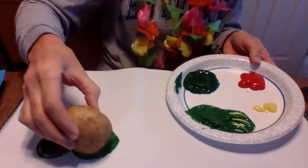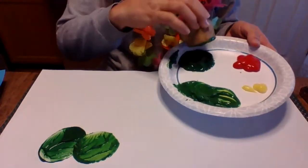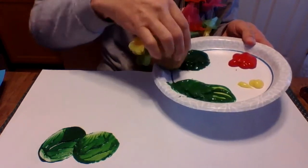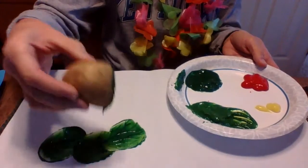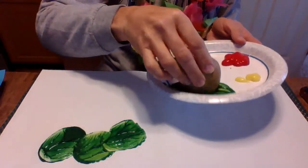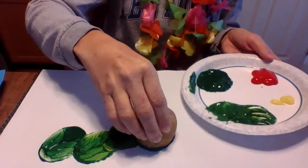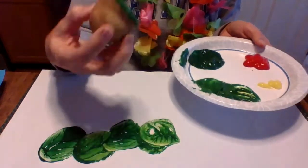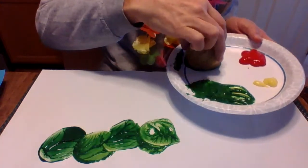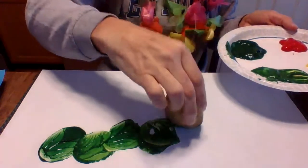We're gonna make him go up and down, not in a straight line, because caterpillars are kind of wavy, aren't they? That's the lighter green — see he's kind of going up and down. We're gonna make five green circles. If it's not all going, spin your potato around a little bit, and the last green we're just gonna put right up here.